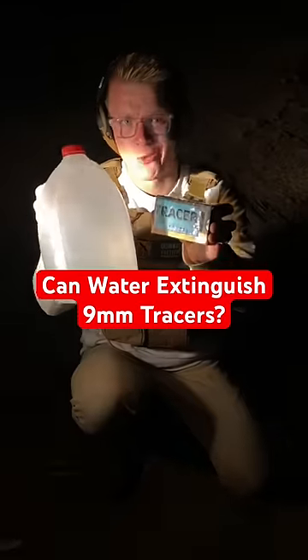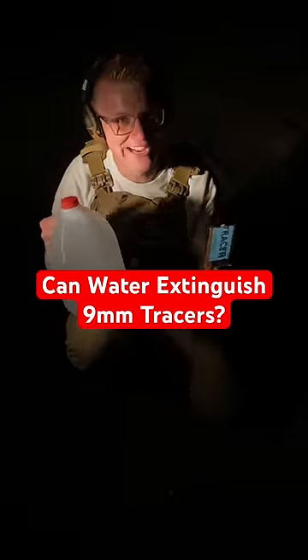Can you put out a 9mm tracer with water? Today we're gonna find out. Let me show you how.